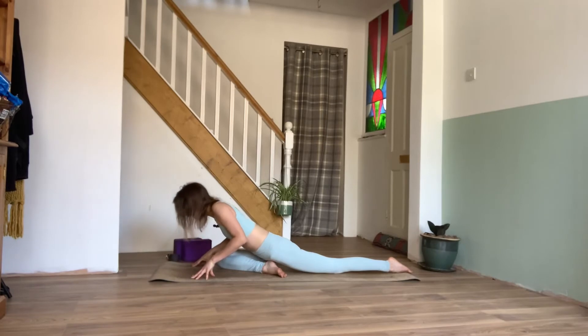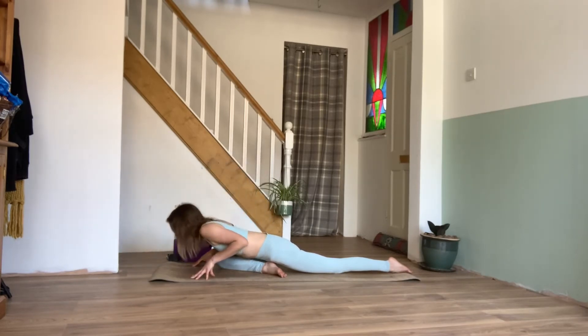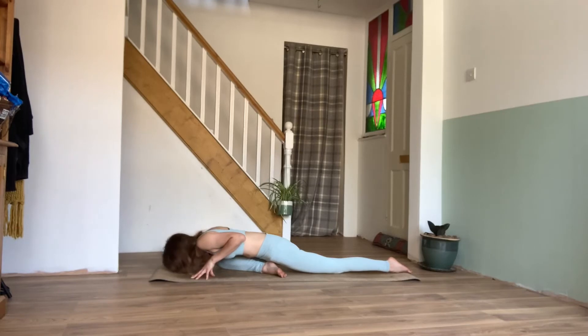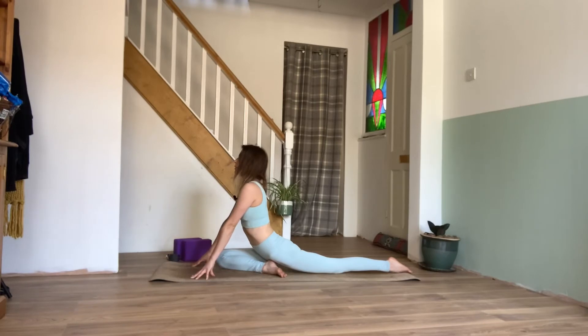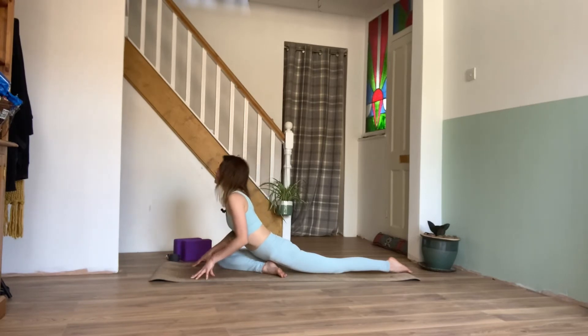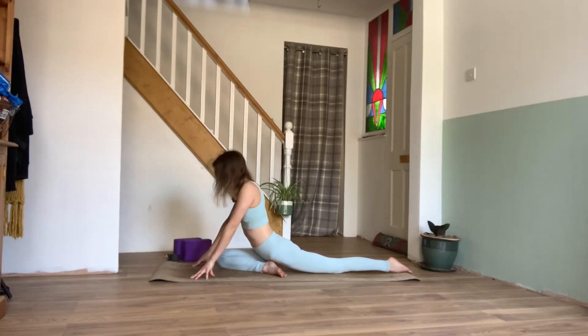Inhaling, pressing into the fingertips and come back up to center. We'll do that a couple more times with our breath: exhale folding forwards, inhale lengthen, one more time exhaling folding forwards, inhale lift, coming back up to center. One more breath here.